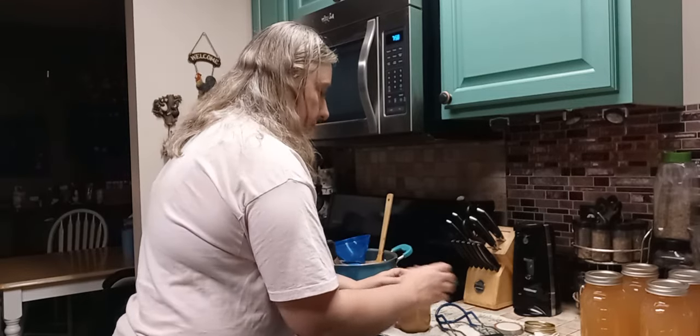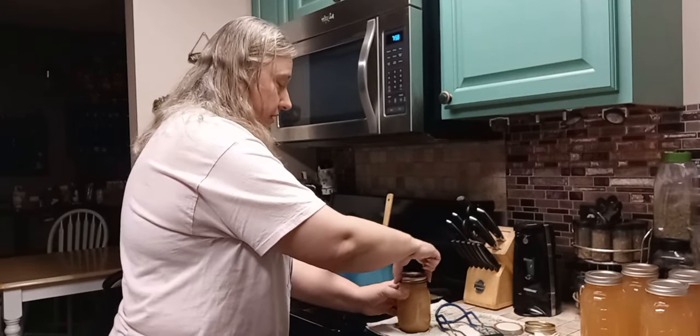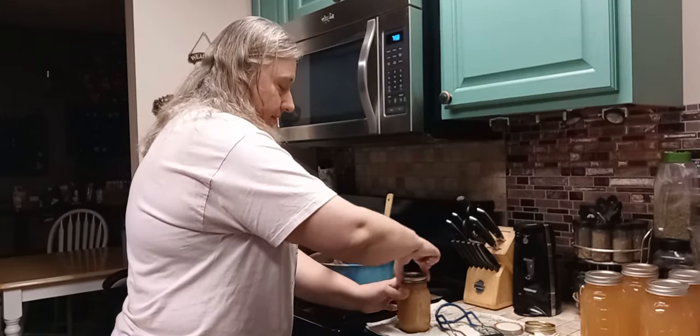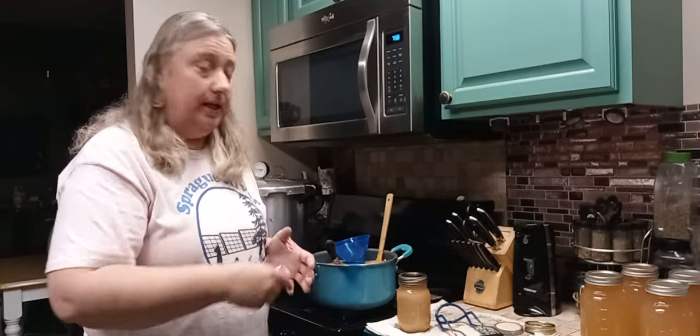So go ahead and put your lid on again according to the manufacturer's directions. Fingertip tight. You can tell I've been canning all day because I think I'm immune to hot anymore. Then you can go ahead and put that one back in and get the next jar and do your whole batch.